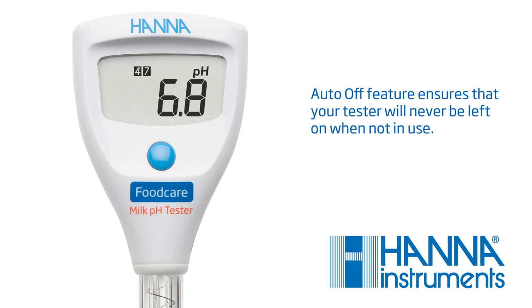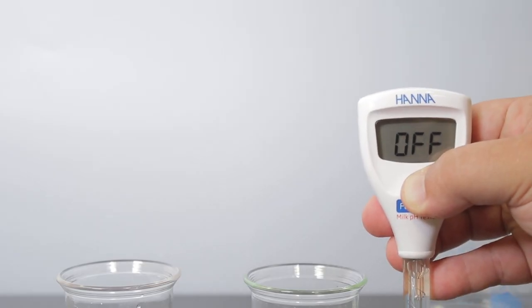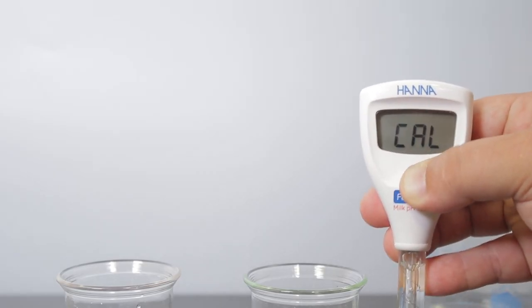You are now ready to begin calibration. Calibration is an important step in ensuring accurate results. We recommend calibrating before each use. To calibrate your tester, press and hold the button for 3 seconds until 'cal' appears on the screen.